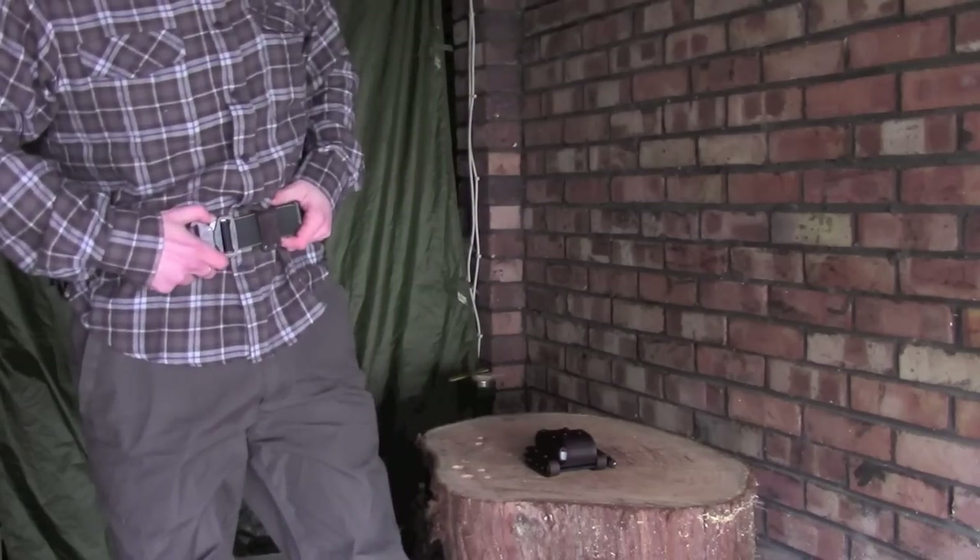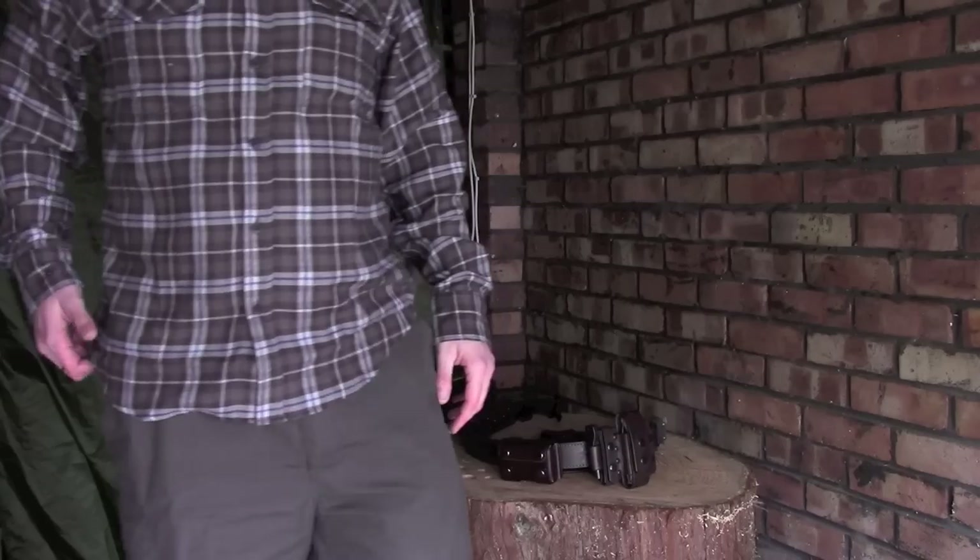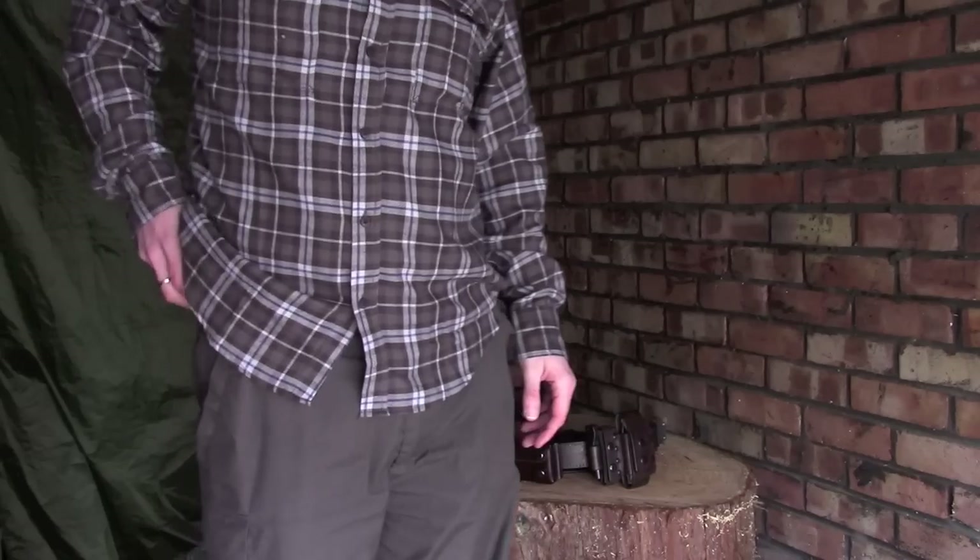Especially in damp conditions, you don't want to be leaving things on the ground because they may get dirty, wet, and potentially rusty. You also don't want to leave things lying around because you can forget them - I've done it in the past, leaving a Mora knife on the ground in its sheath and only realising when I got home and unpacked my bag. This system means everything is nicely attached to me. In winter, if the knife is on your trouser belt you have to lift up your clothing to get to it, exposing your skin to the cold - which is the last thing you want in cold conditions.